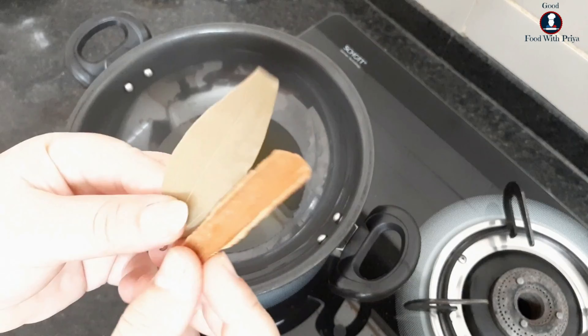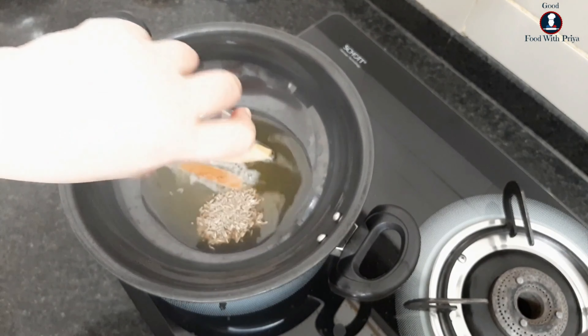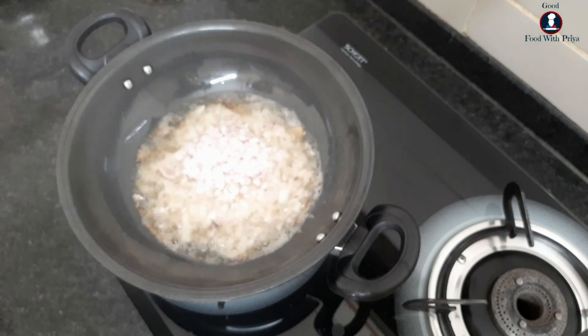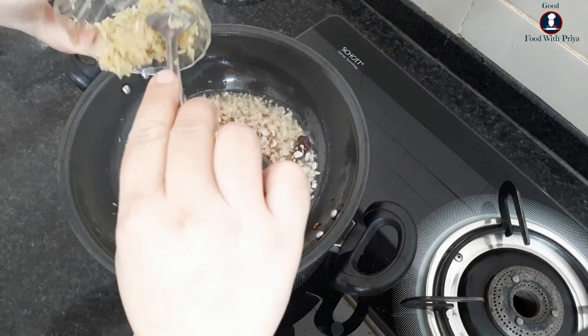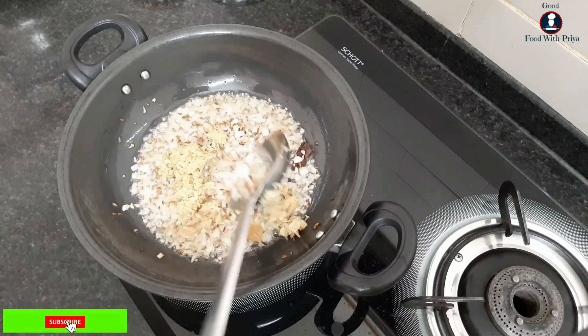After adding salt, I will add jeera. After the jeera, I will add ginger and garlic paste and mix it well.